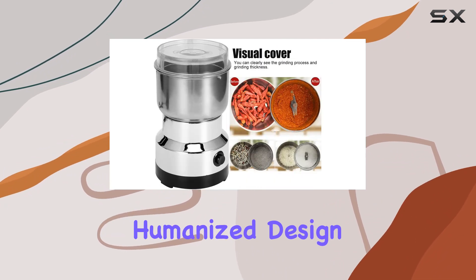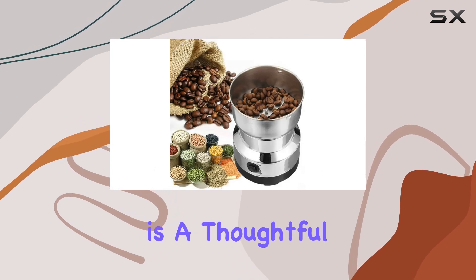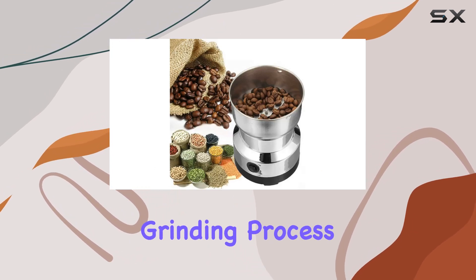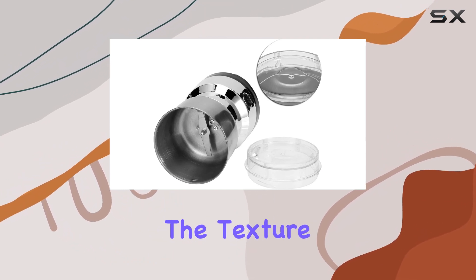The grinder's humanized design further enhances its appeal. The independent visible cover is a thoughtful addition that allows you to monitor the grinding process and adjust the thickness to your liking, giving you full control over the texture of your grind.